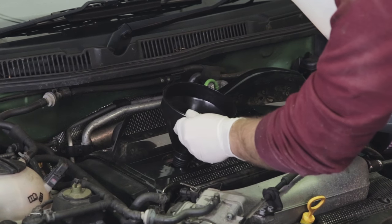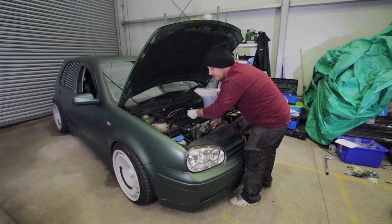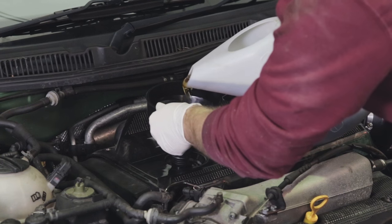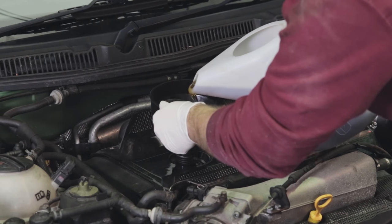When you're putting in your new oil always use a funnel just so you don't make a mess. If you do spill any, clean it up straight away so it's not all down the engine. Fill your oil up until you've got about half a litre to a litre left in the jug and then you can start checking the dipstick.